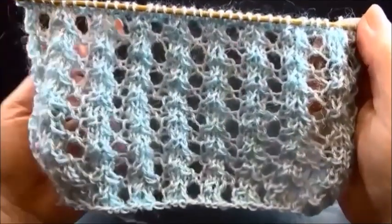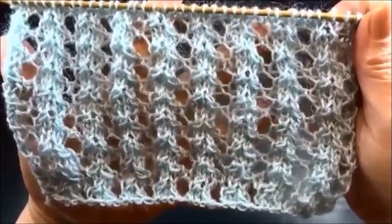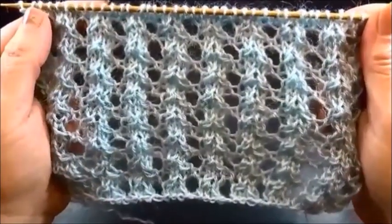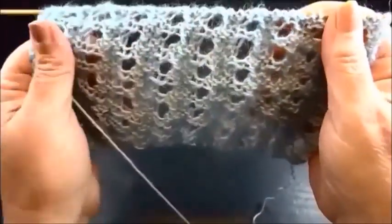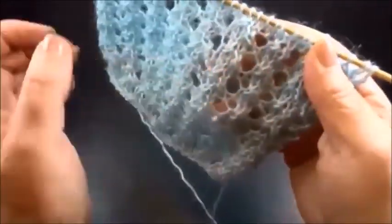Hello and welcome to Knitting Crochet with Johanna. This is a very pretty and easy 4-row repeat pattern and you cast on a multiple of 4 plus 2 edge stitches. This is how it looks on the front side and this is the back side. This pattern is very beginner-friendly.